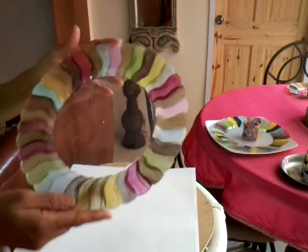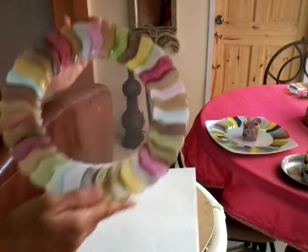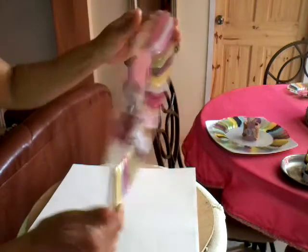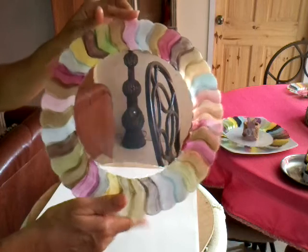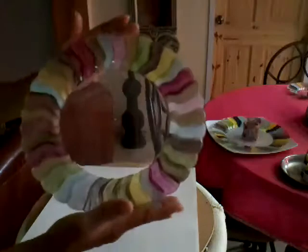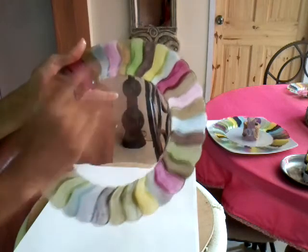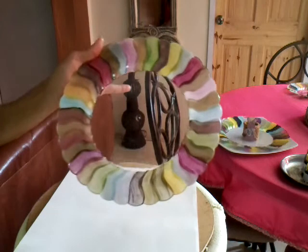So this is one that has been dried already. You see the lovely color splashes that you get from the front, and this is where it was painted on. So this is the look that you achieve. Of course, I'm going to clean out the top of it.